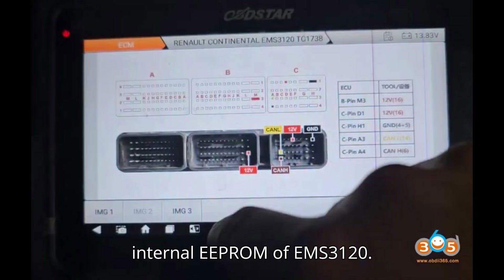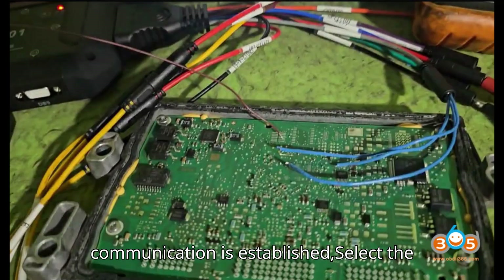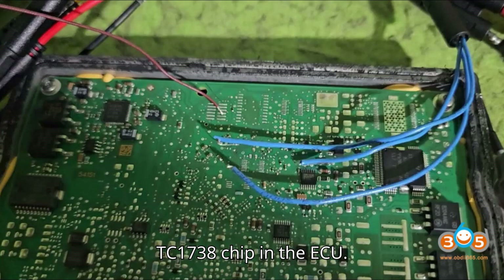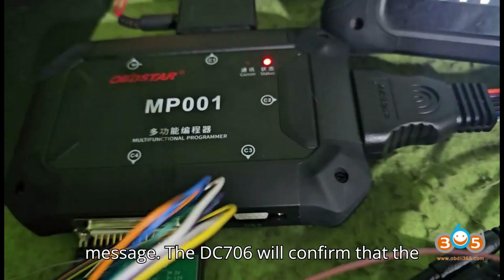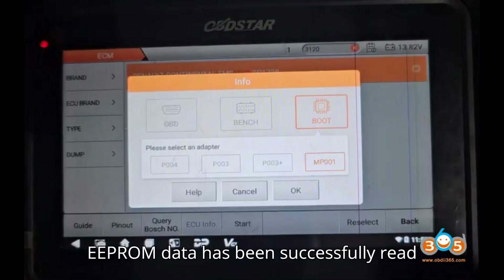Step 5: Read internal EEPROM of EMS3120. Once the ECU is connected and communication is established, select the option to read the INT EEPROM from the TC-1738 chip in the ECU. Save the EEPROM data to a file — this data is essential for later use. The DC-706 will confirm that the EEPROM data has been successfully read and saved.